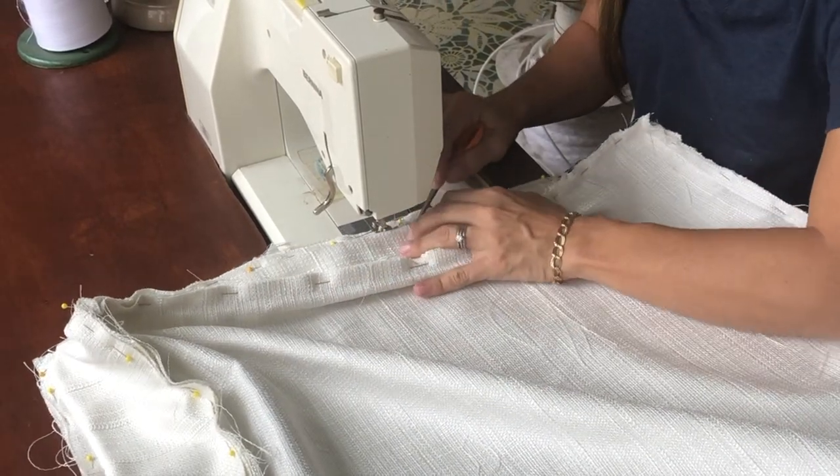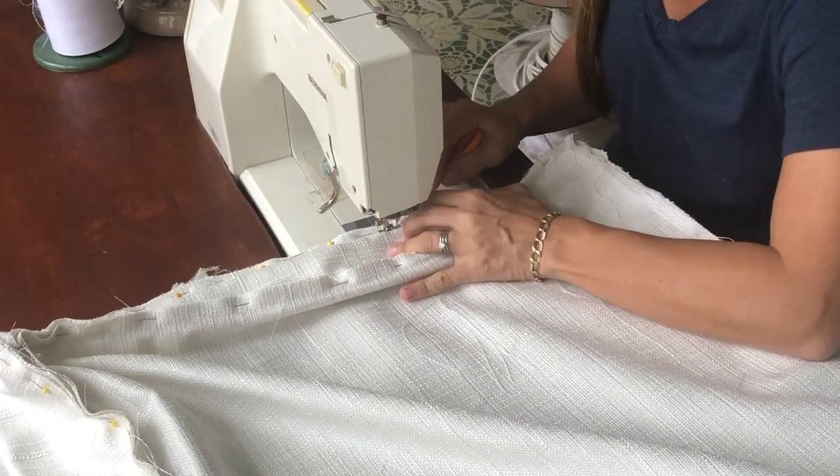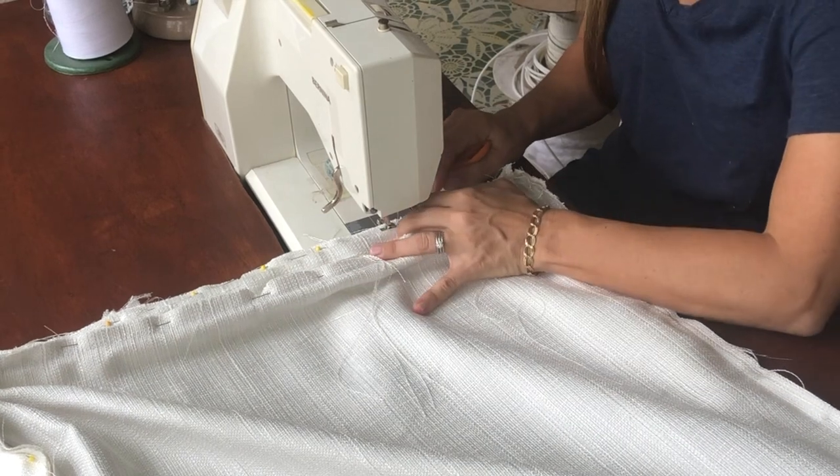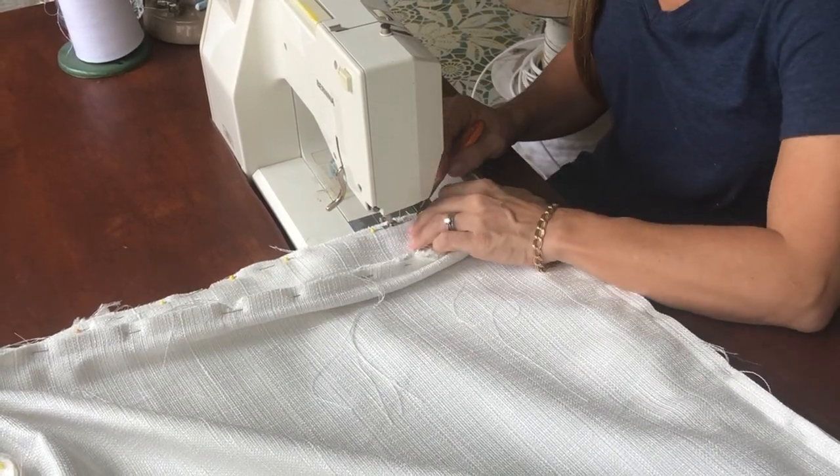I place my pins a little bit farther out so I can sew past them — I'm sewing on the inside of the pins, not over them.